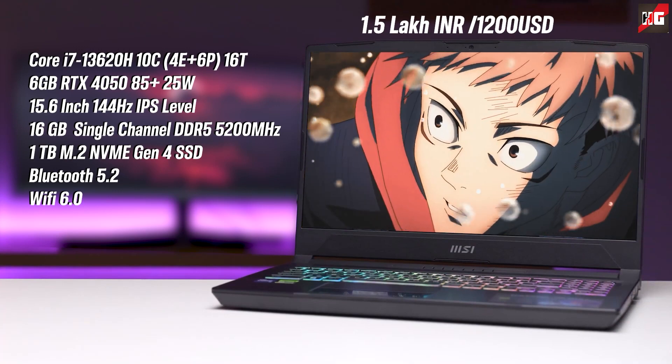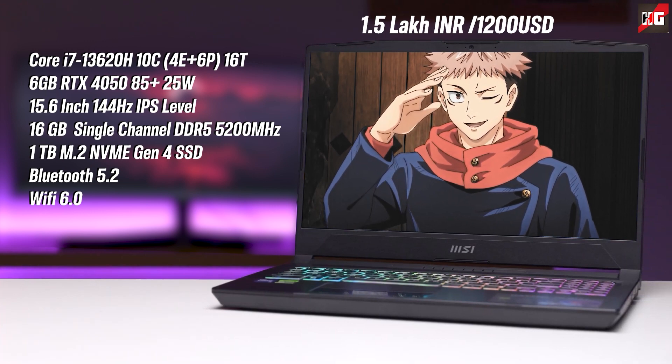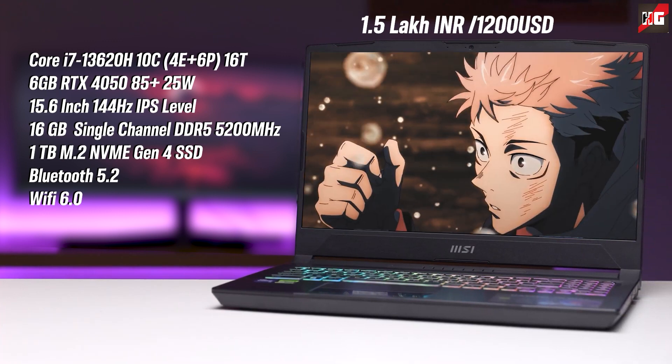The first thing you can see is the Core i7-13620H, a 10-core 16-thread CPU with 6 performance cores and 4 efficiency cores. So it's basically an updated version of the 12650H, and you can expect it to slide in between the 12650H and 12700H in terms of performance.